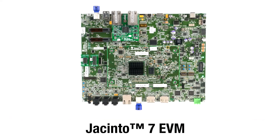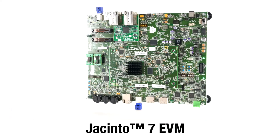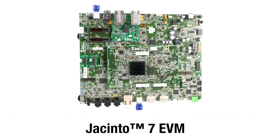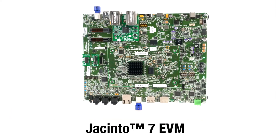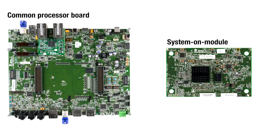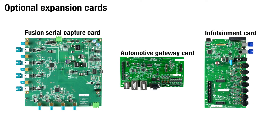This is the Jacinto 7 EVM for evaluating TDA4X and DRA82X processors in next-generation ADAS and gateway applications. A complete EVM consists of a common processor board, a system on module which includes the Jacinto 7 processor you're going to evaluate, and optional expansion cards.